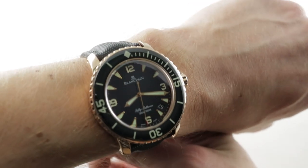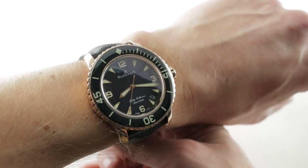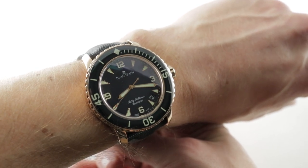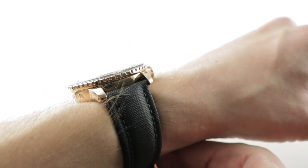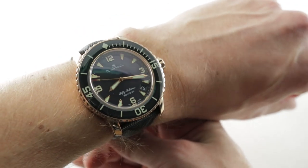Today we are discussing one of my favorite watches of any class, category, brand, or description — the Cadillac of dive watches in rich rose gold. This is the Blancpain 50 Fathoms, reference 5015, that first bowed back at Baselworld 2007, and 12 years later the watch still feels fresh.